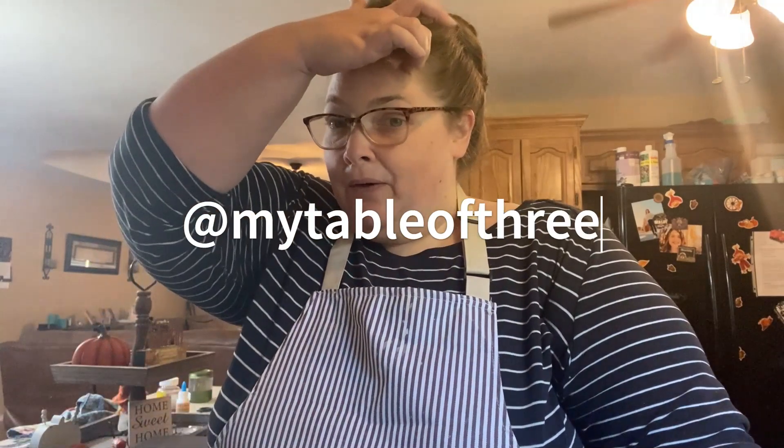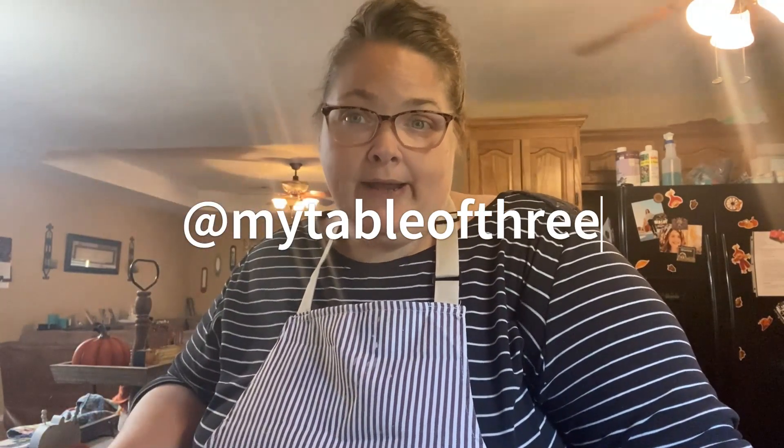Today I thought I would show you an easy black bean soup. This is basically a dump-and-go soup — you do have to chop a few things, but I'll give you convenience substitutes as we go. Before we start, if you haven't subscribed and you like what you see, please give me a thumbs up and hit subscribe. Also look for me over on Instagram where I share recipes and things daily.